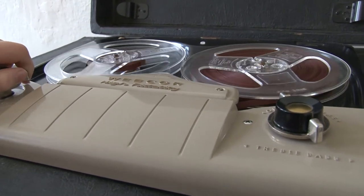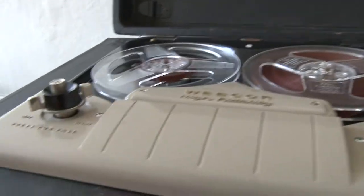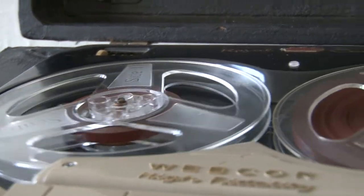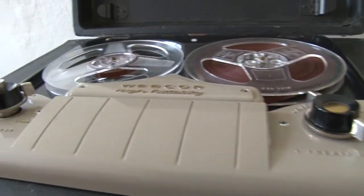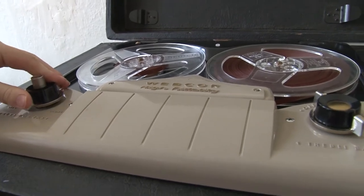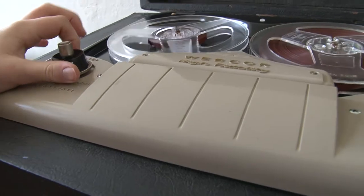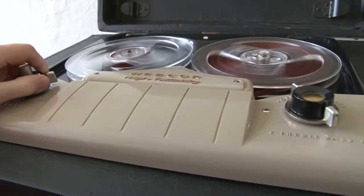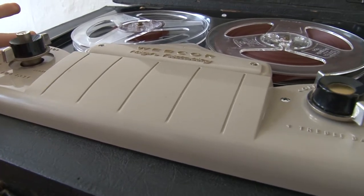So this is going to be fast forward — no, no, no. Technically this is rewind, so push it down, then turn. Now this is technically rewinding. Now push it the other way — fast forward. And you hold this down and turn it to record, but I'm not going to do that because I don't have a mic yet. I might do a separate video testing out the mic.